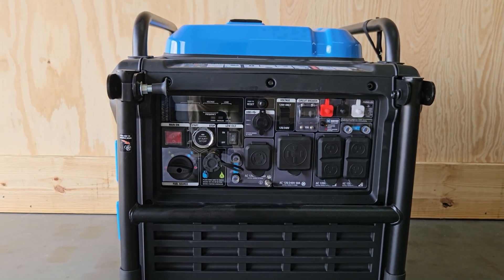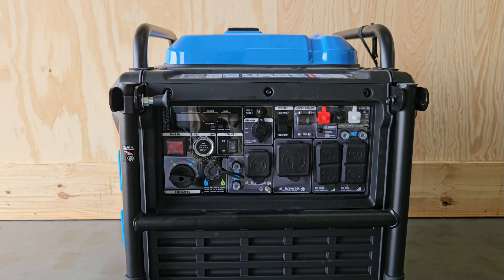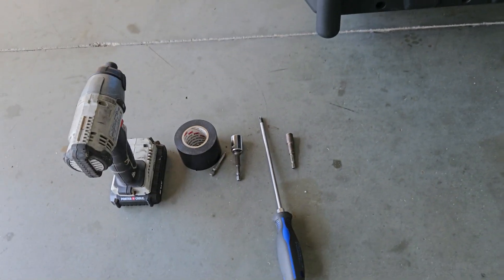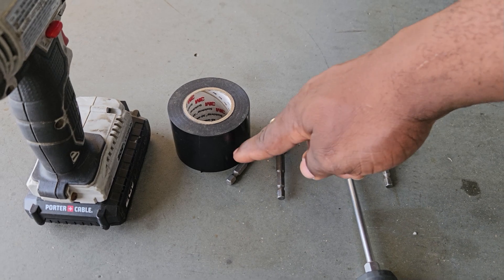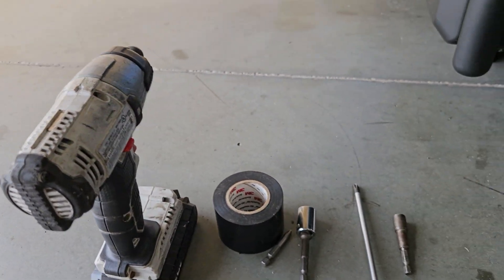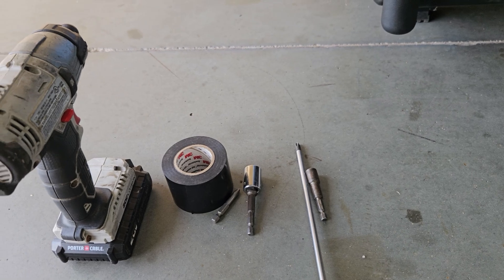If you're looking to convert this to a floating neutral, I'm pretty sure you already know exactly why you need to do that. First thing we're going to do is get some tools. All you need is a long screwdriver, a 14 millimeter, I have my impact for that, and a 5/16 drive.